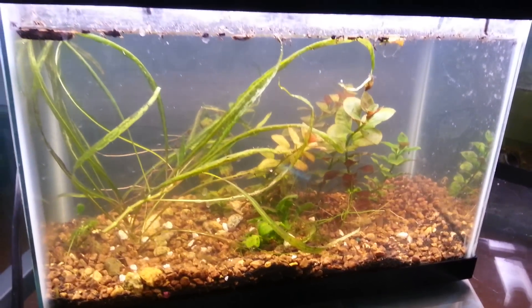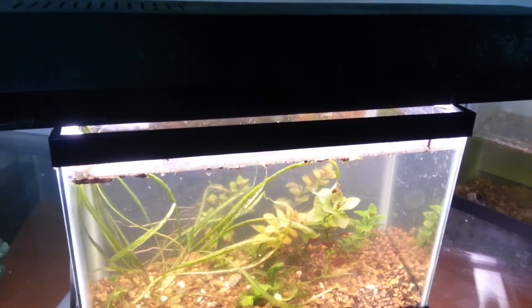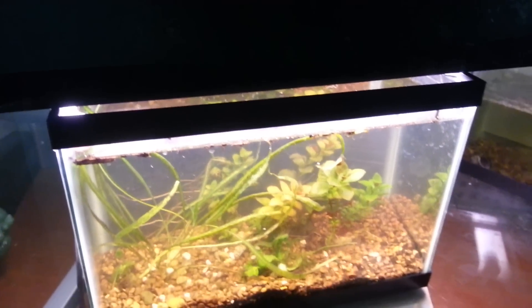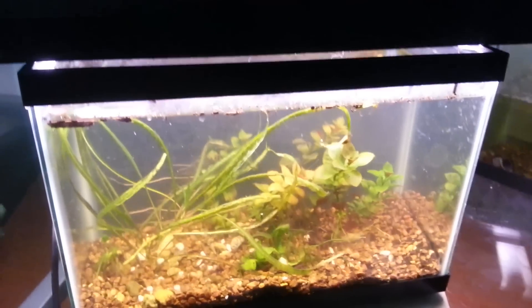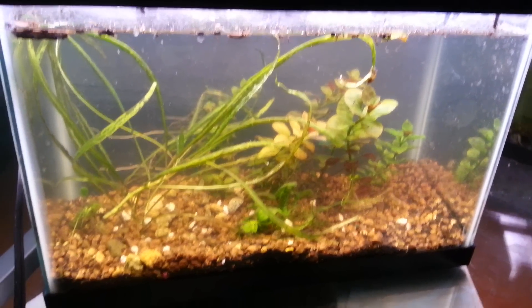Yep, that's the tank. The light is a Phillips plant life bulb, which works pretty good for me. Thanks for watching, hope you learned a little something — see ya.